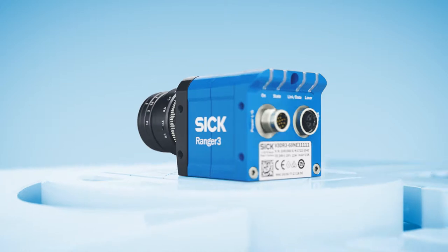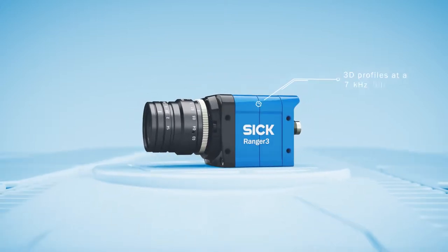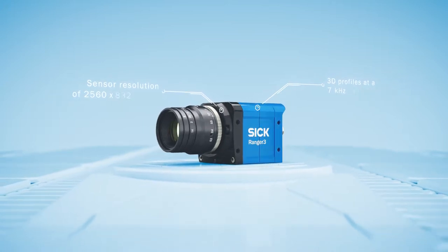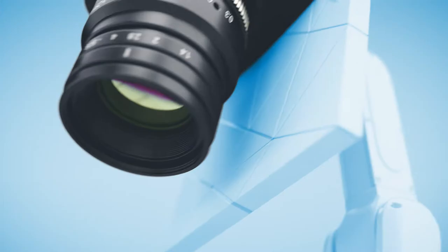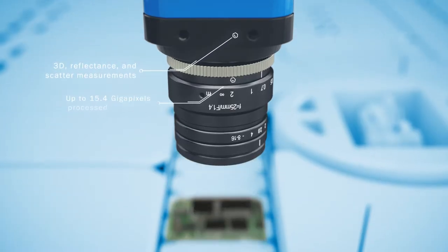This is Ranger 3 from SICK — a rugged, pocket-sized powerhouse capable of big 3D performance. It's a benchmark for high-speed vision inspection with superior precision.